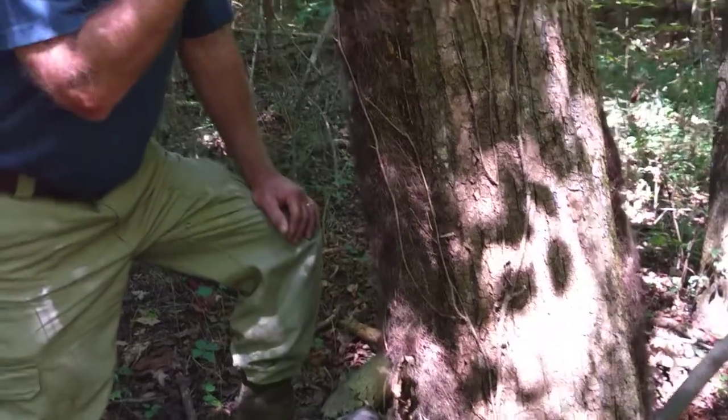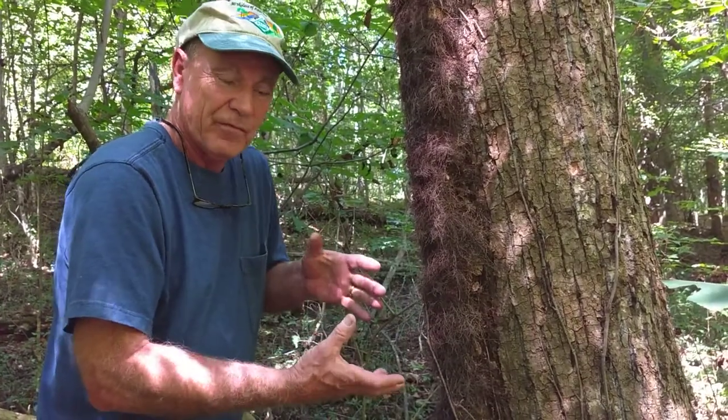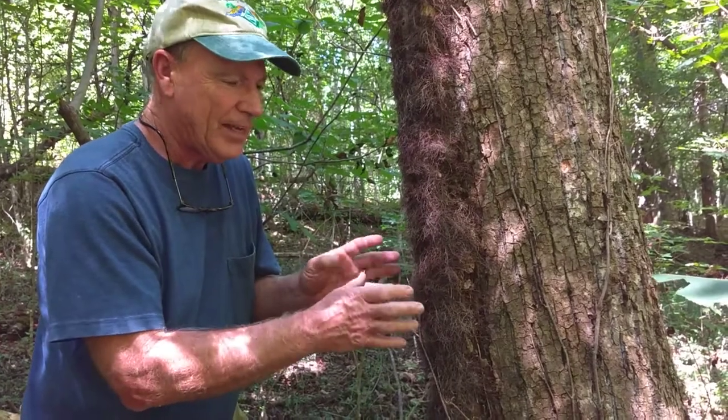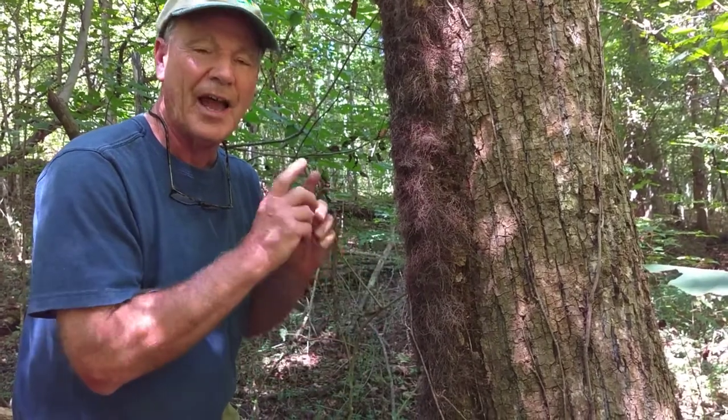Be forewarned that you can get poison ivy if you want to use it as firewood. No matter how small the vine is, the chemical that causes that reaction is in the vine, it's in the roots, and of course it's in the leaf.